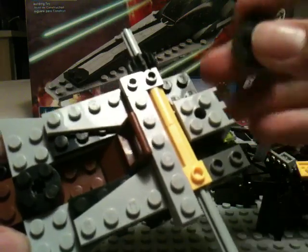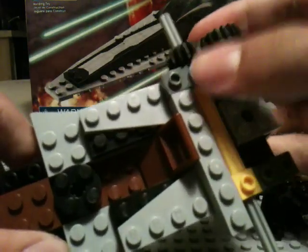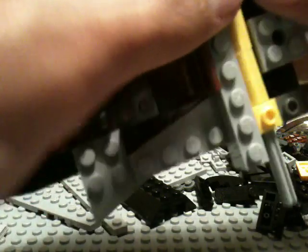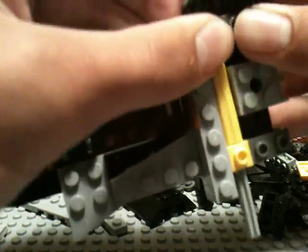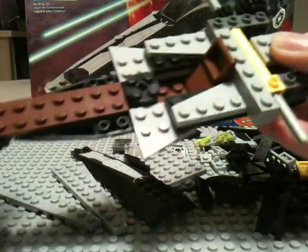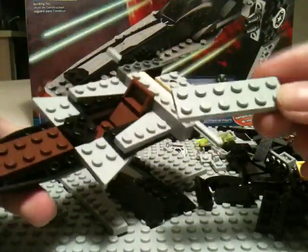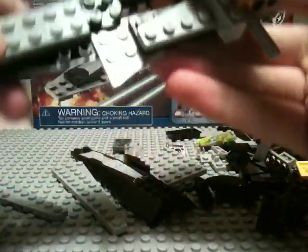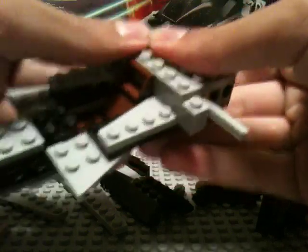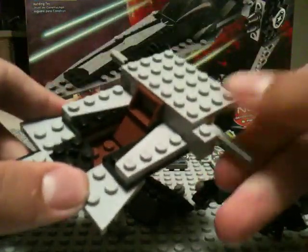Oh — I broke it. I don't think it's working right. Whatever, I'm wasting time doing that. Now we're going to take a 2x6 plate and put that right there, and then take a 4x6 plate and put it over all of this — so now this can spin freely.